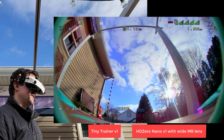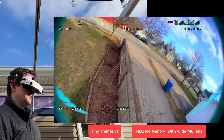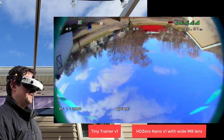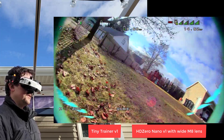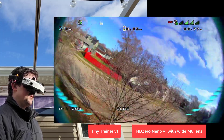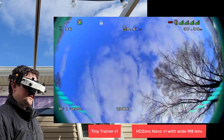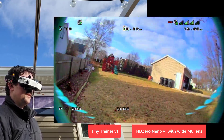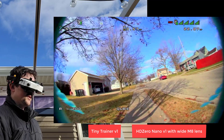This is Tiny Trainer V1 with 60fps Cam Nano V1. I always have liked this V1 Nano camera - I think a lot of people kind of skipped over it but I think it's the best widescreen camera we've got. I do have a wider angle lens on this because I like to have more vertical field of view. I'm obviously most comfortable with this one because I fly it several times a week - it's kind of my favorite go-to quad. It is a very tight build though, it's a difficult drone to build.